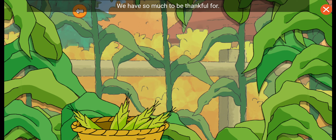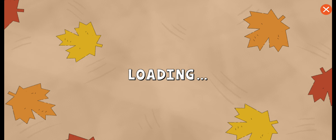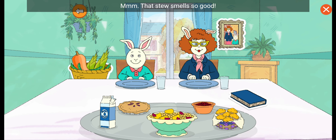We have so much to be thankful for. That stew smells so good! To harvest more vegetables, tap the basket. Three sisters stew.